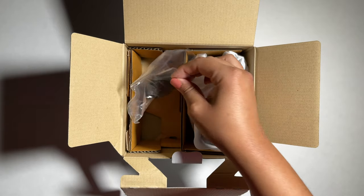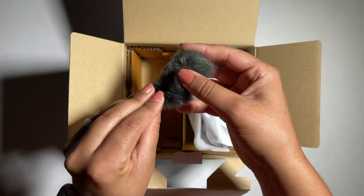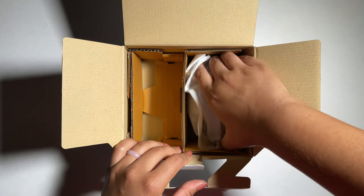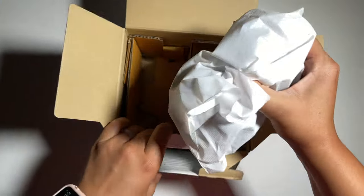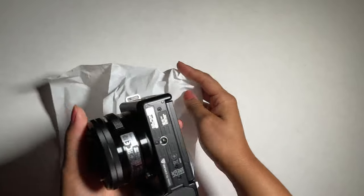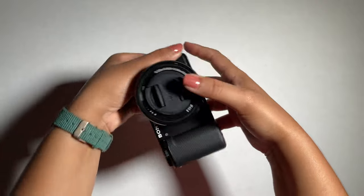This is the windscreen that goes on top of the camera. It feels very soft and it's very small. This should be very helpful when recording outside. When recording indoors, I think I'm going to continue using an external mic. I'll test the built-in mic to see what sounds better.